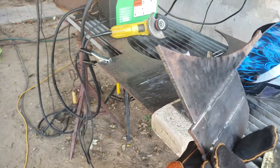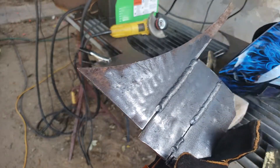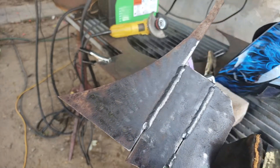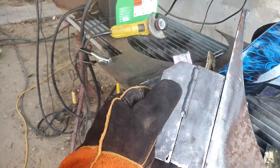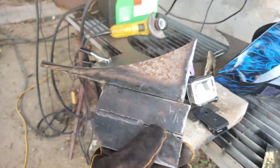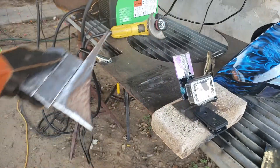You can see some of the penetration there, but this is beyond the capabilities of this little welder. I believe the welder is like 15 pounds, so it's a small welder. But all these beads on here are from it. We'll do one more on there.